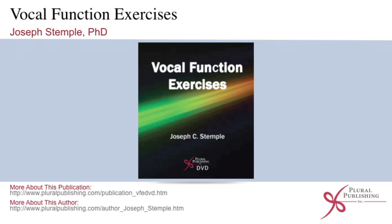Vocal Function Exercises DVD by Joseph Stemple, PhD. This how-to series provides specific and programmatic information on how to complete vocal function exercises and incorporate them in your clinical care of voice patients. Here is a media sample for this title.